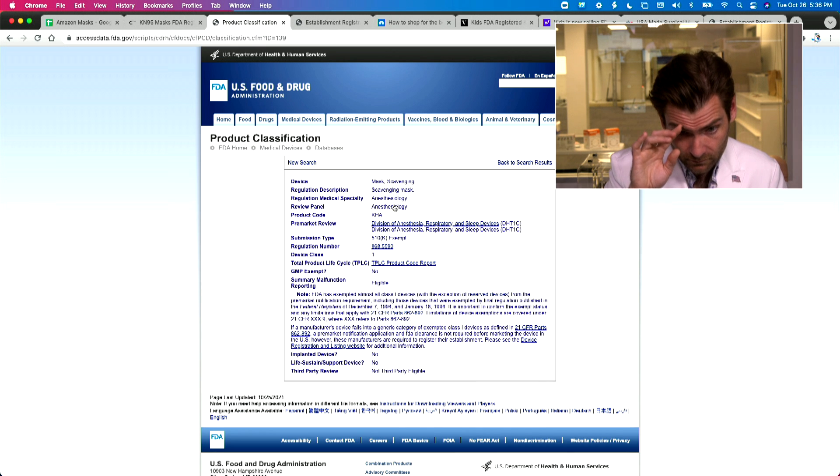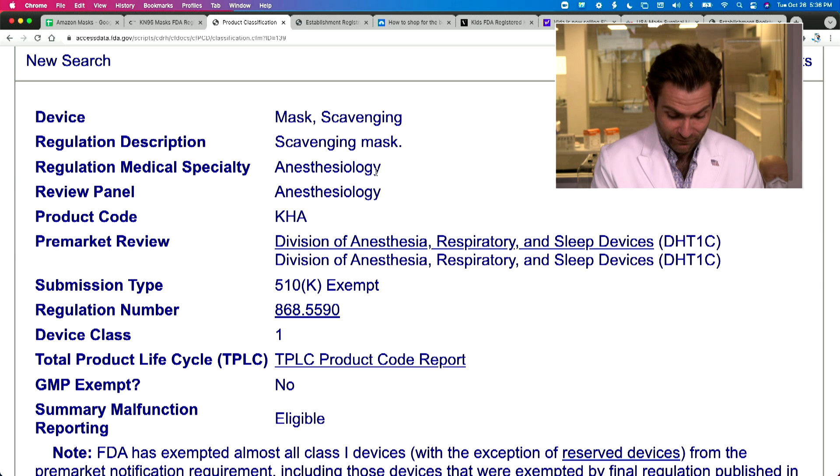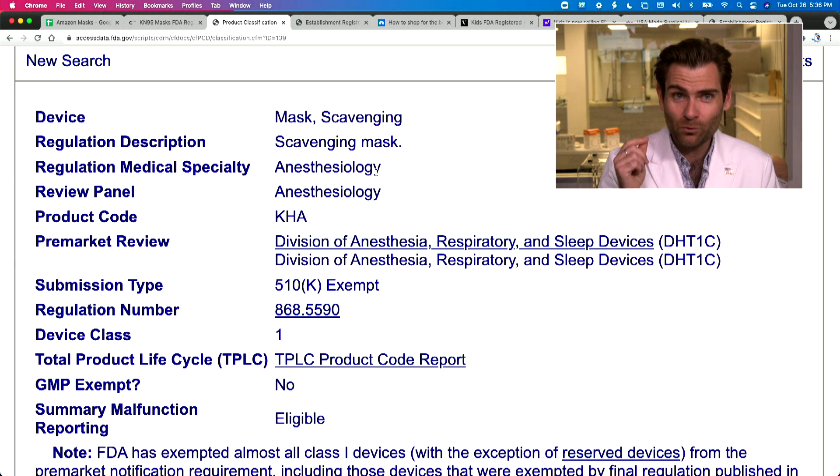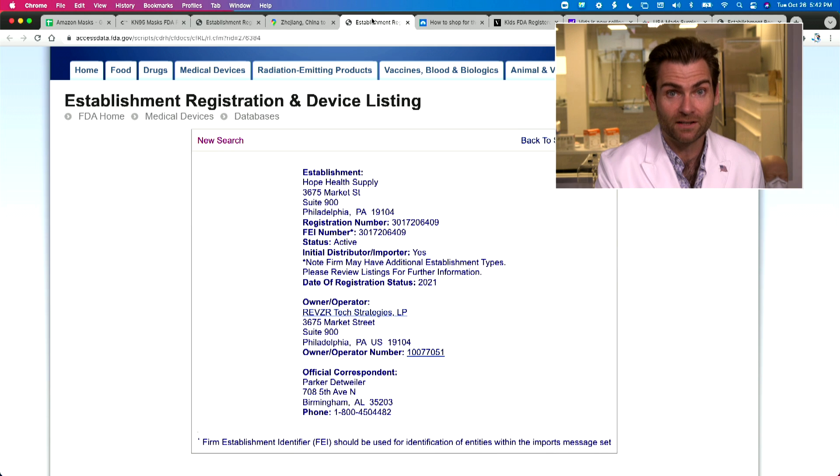What they're actually registered for is a scavenging mask — not this mask. It's for anesthesiology. Hope Health Supply is claiming to sell a KN95 mask, but they're not meeting the basic requirements like putting the correct manufacturer name. And on their website they say their KN95 registration on the FDA's website can be found here — but when you go there, it's not an N95 or protective mask at all.